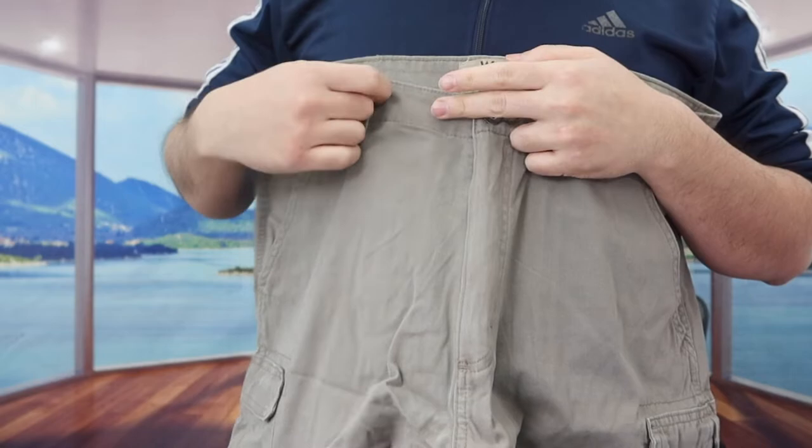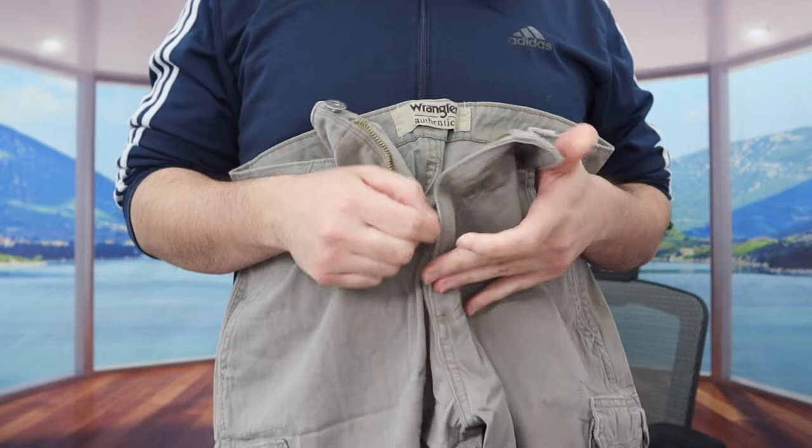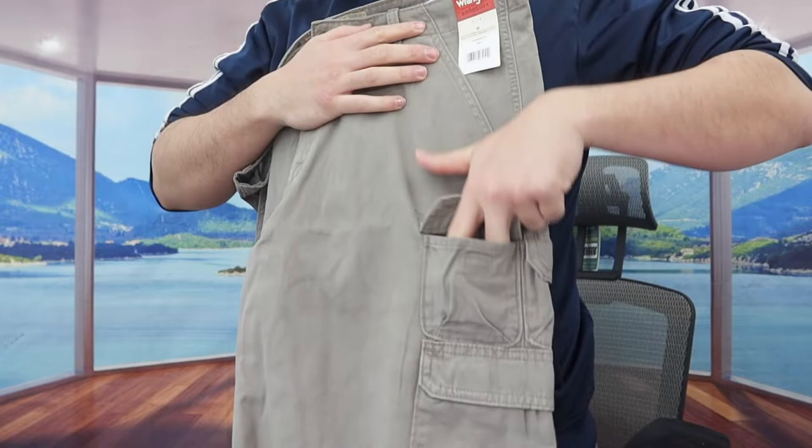Throughout the side they do have the option to put in a belt if you guys want to. Right here in front we do have the button design, and it is a super high quality button. Right here we do have the option to pull up and down for the zipper. We got the brand logo on both sides, and we do have a pocket option that's actually pretty deep.